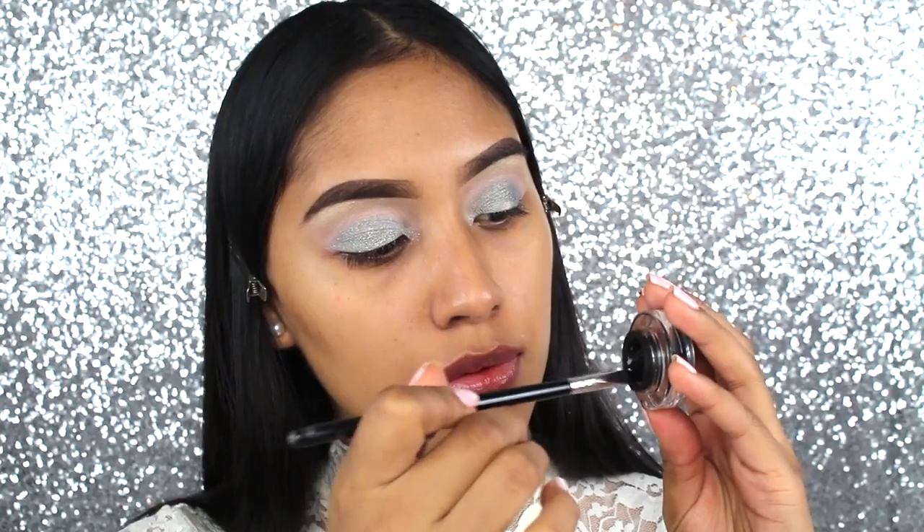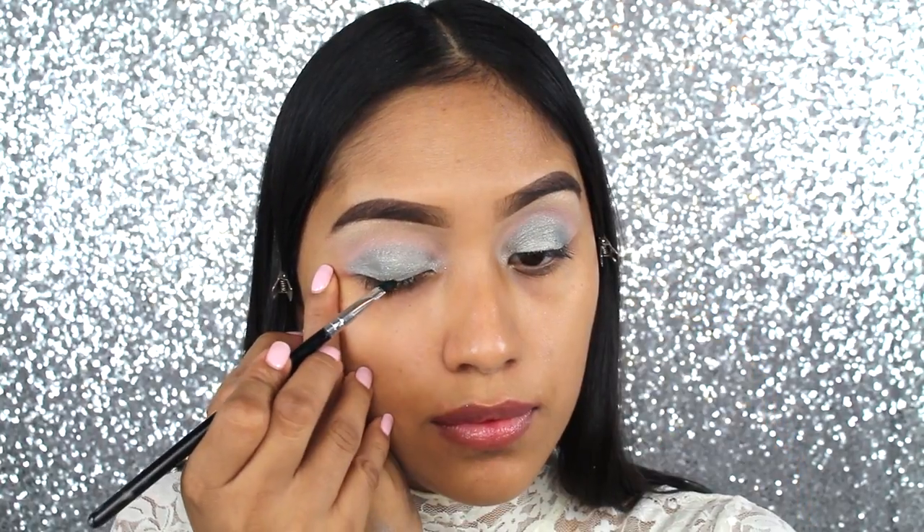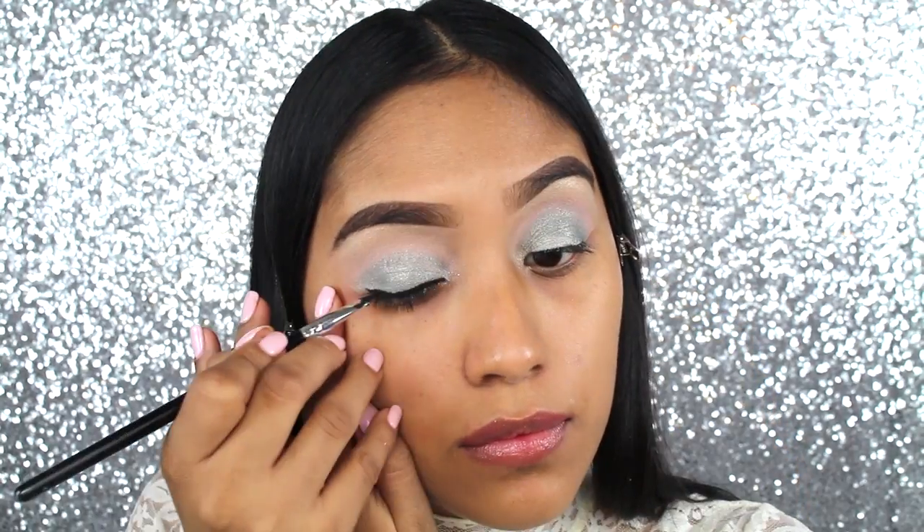And now I'm ready for the gel liner. I decided to do just a teeny bit of a wing, so I'm using this eyeliner by Nika.